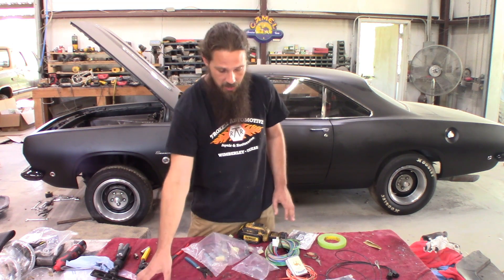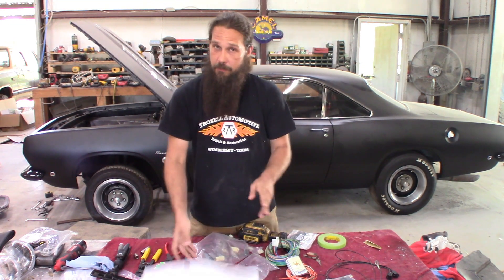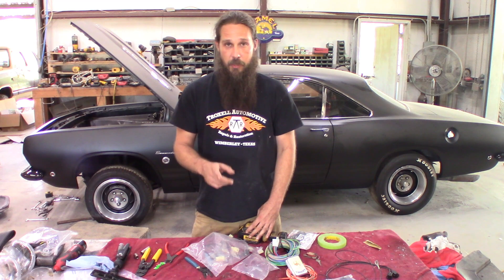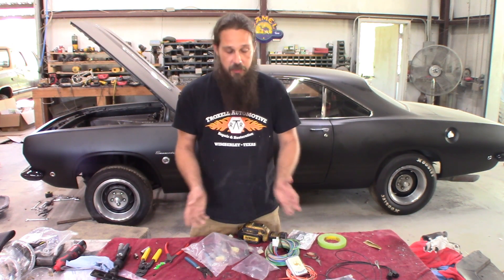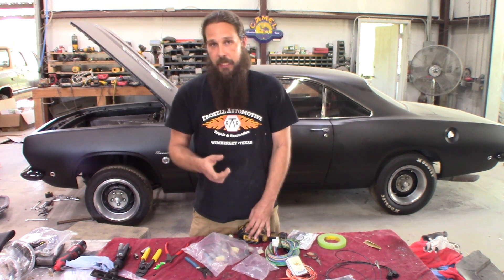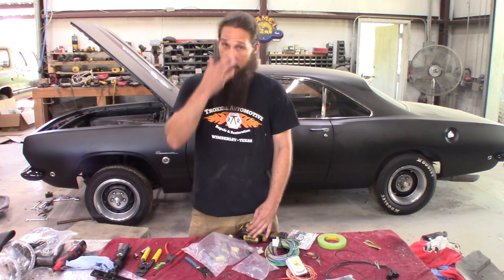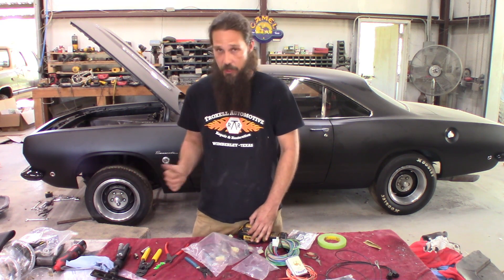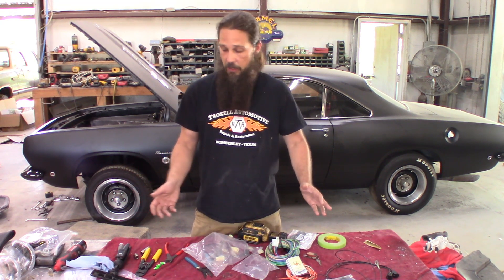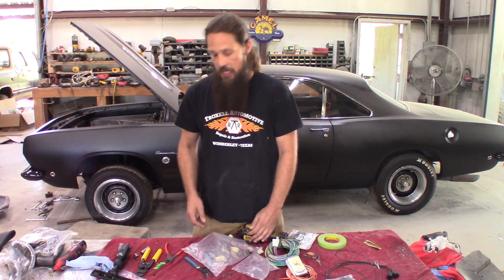First impressions on American Auto Wire Classic Update Series wiring, 67 to 76 Mopar A-body: so far, I'm very impressed. It is not exactly a job for a beginner; however, if you've got basic wiring skills, you can probably get this done — but again, not for a beginner who's never wired a car. I'm a professional, sort of, at doing this sort of thing; however, it is the first time wiring a complete 1968 Barracuda. So far it's gone fairly well. Most of the hassle is just keeping the wiring organized and routed correctly — that seems to be the key.